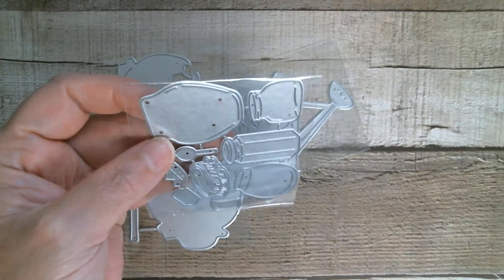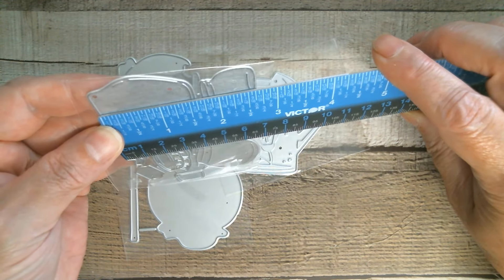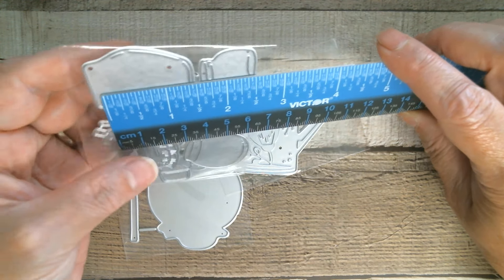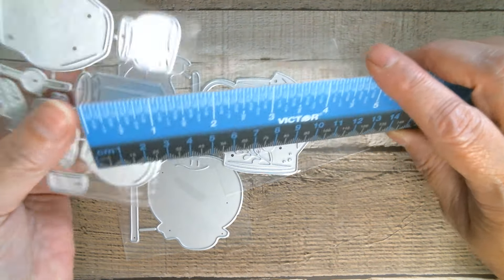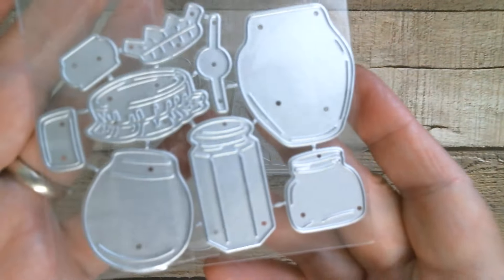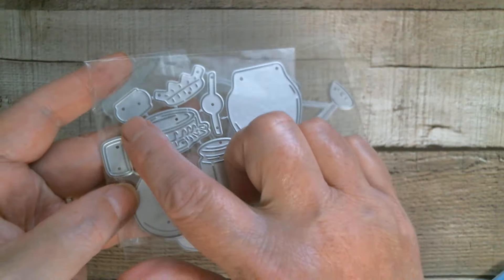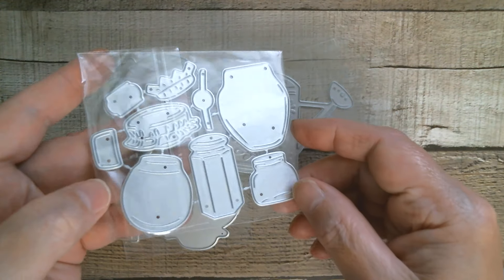Now the biggest one, which is kind of like the ginger jar shape, is one and five eighths. And then if I do that one — I've got loads of jars in this shape — that's one and a half inches. I might have to just quick cut that one out. But I just love the little labels. I haven't figured out what that is but I will. I'm pretty sure it's another label, but just really cute.